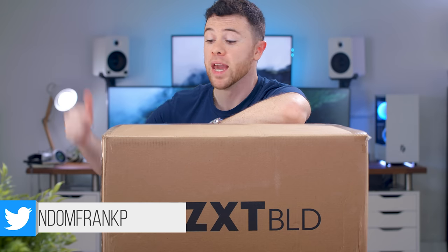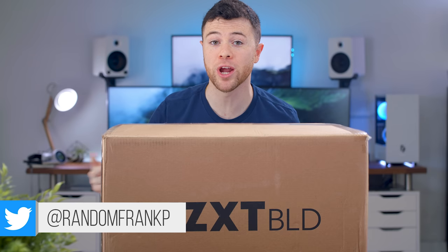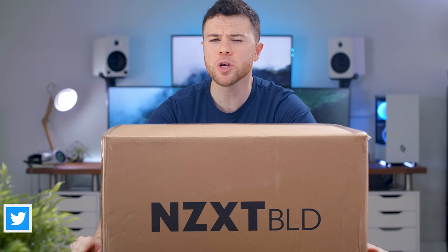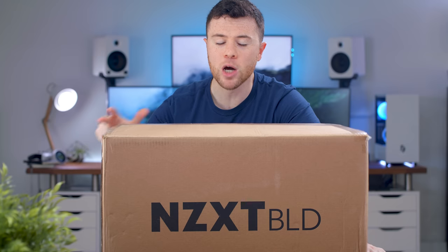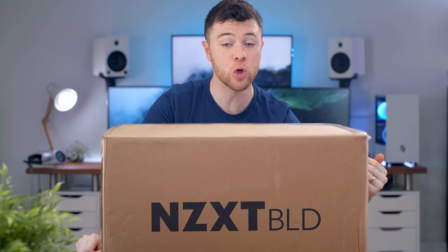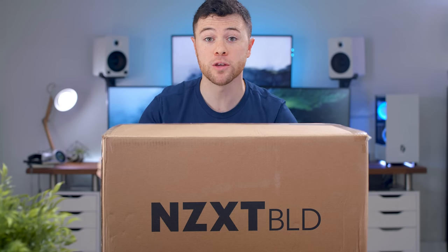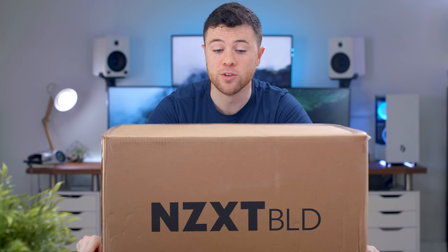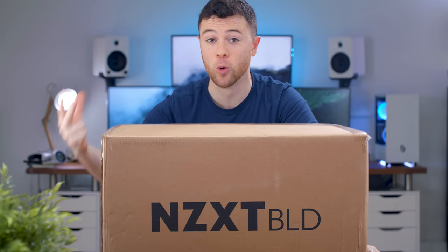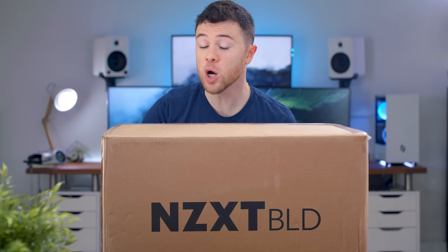What's up guys, I'm RandomFrankP and in front of me I have the NZXT Starter PC from their pre-built program, NZXT Build. In this video, we're going to compare the prices of the hardware in this PC to buying new — if you were to build it yourself versus the overall total cost of buying it pre-built. We'll also run benchmarks and decide who this is for.